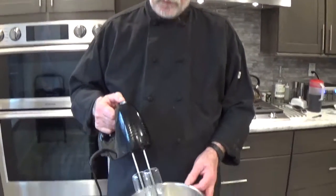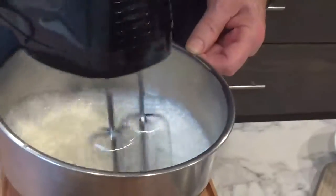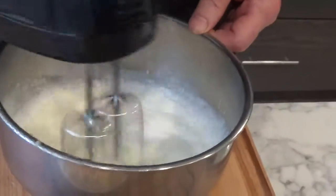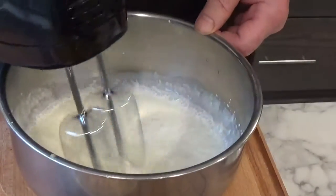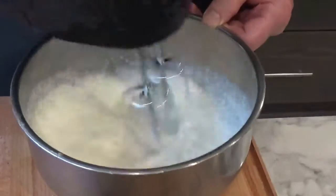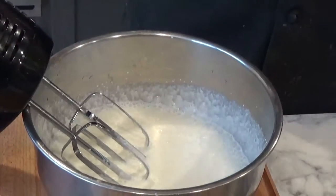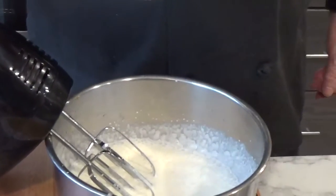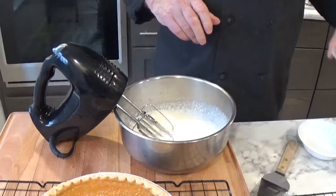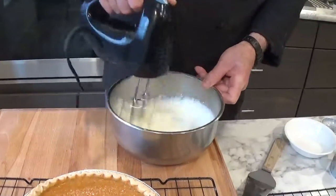Now, this whipped cream is in a chill ball. We're going to whip it slightly. In whipping the cream we're incorporating air — we've thickened it slightly. I have here one and a half tablespoons of confectionary sugar — the powdered sugar works really nice. And I have three-eighths of a teaspoon of vanilla extract. We're going to whip this up now until it holds stiff peaks.